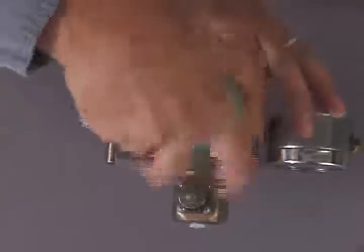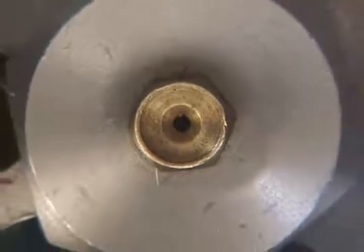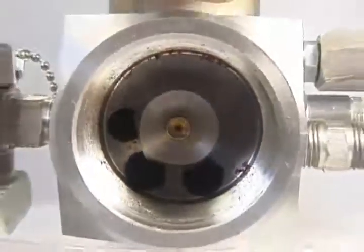Step 1: Remove the volume chamber to expose the orifice and orifice housing. The orifice is removable and can be replaced with a new one. However, the orifice is normally reliable and trouble-free.